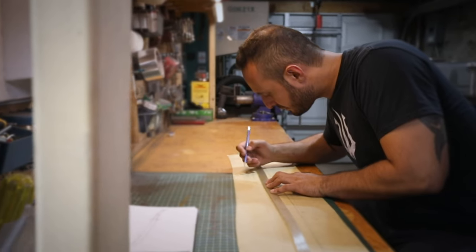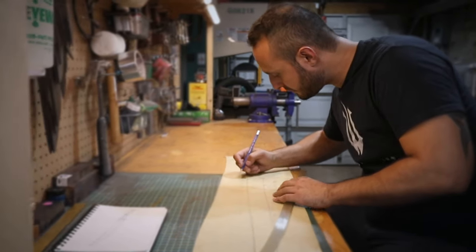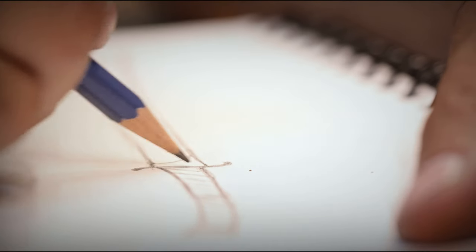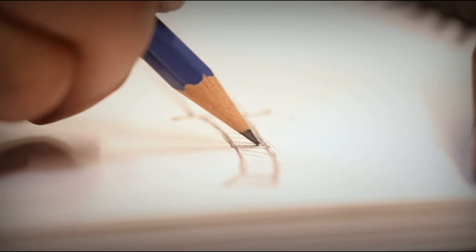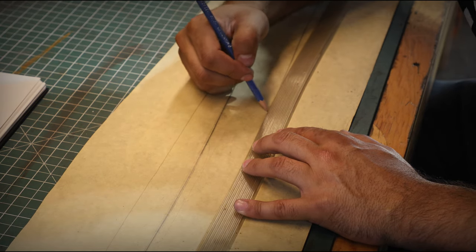There are only a certain number of historical swords, but I use them as a starting point — as a reference to keep the swords functional — and I just add my own elements to the guard, the pommel, and the handle. Sometimes on curved swords, I might put an extra exaggerated curve on it just for a fantasy feel.